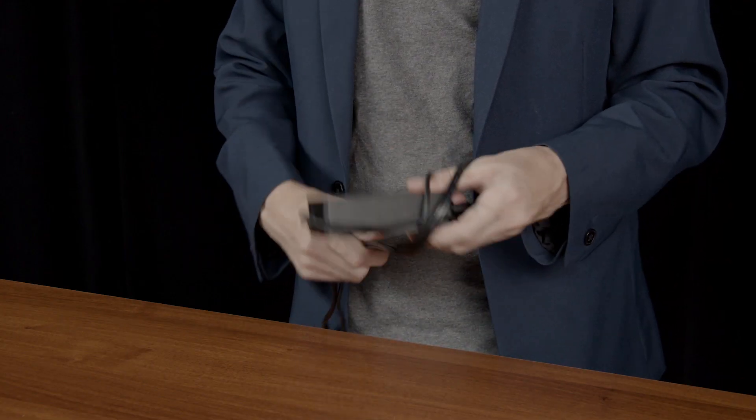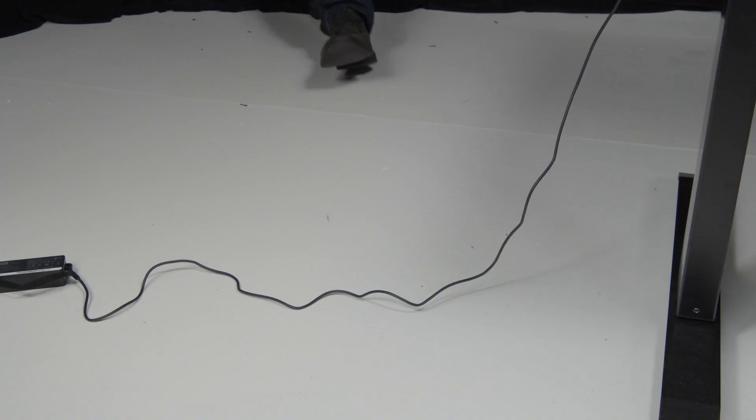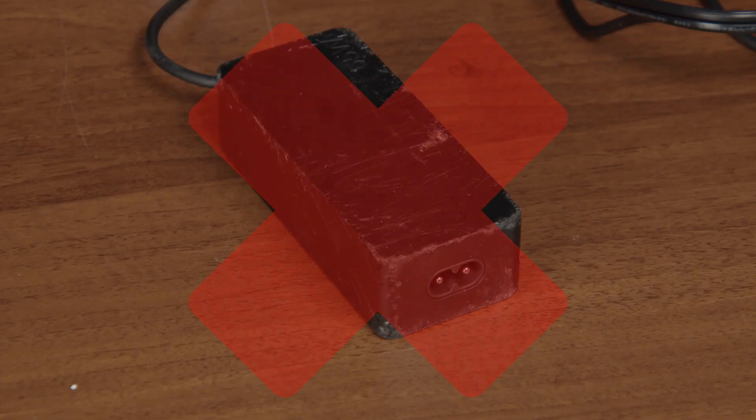Never wrap the power cord around the power adapter as it may cause the cord to fray or crack. Make sure your power adapter is secure and not placed within any busy walkways. If someone trips on the adapter, it could damage the adapter or your device. Do not use your adapter if it looks broken or corroded.